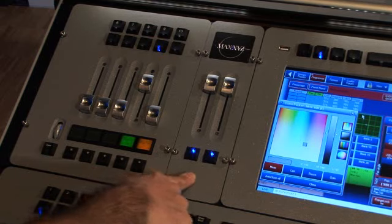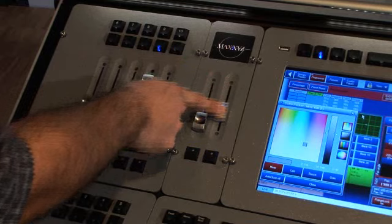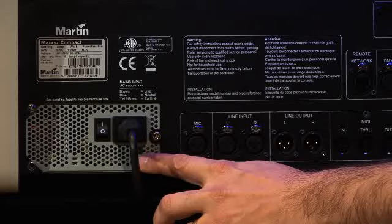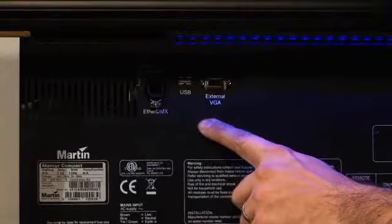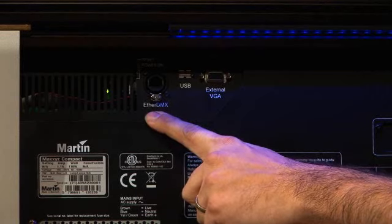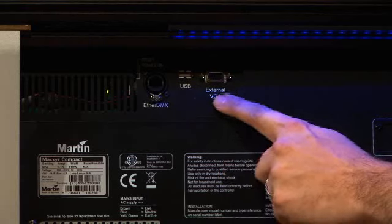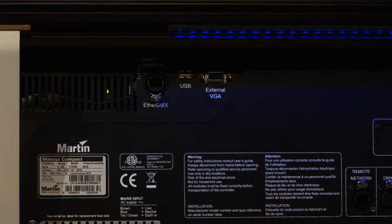There is also the master module, containing two faders. The first is the grandmaster, and then you have the flashmaster, each with their own dedicated flash buttons. Moving on to the connections on the back of the console — the power supply is auto-sensing, which means you can use it anywhere in the world. On the top there are three different connections coming from the Cerebrum module. On the left is the EtherDMX output where you can go up to 32 universes. There is an extra USB connection for an external touchscreen, and you can connect an external TFT or VGA monitor on the VGA connection.